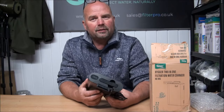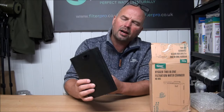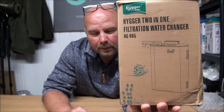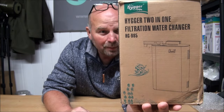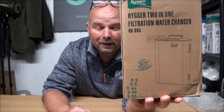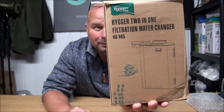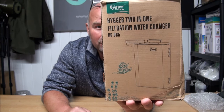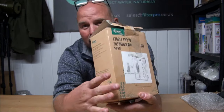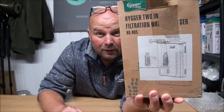Hi there, welcome back. In this video we're going to be taking a look at what in Poseidon's starfish this black monolith of death is. This fella is something I bought on eBay on a whim because it's a sort of filter I've never seen before, never heard of. It's called Haiga or Higa, two-in-one filtration with water changer. As we get into the video I'll explain what those two-in-one things are and give you my thoughts on it.